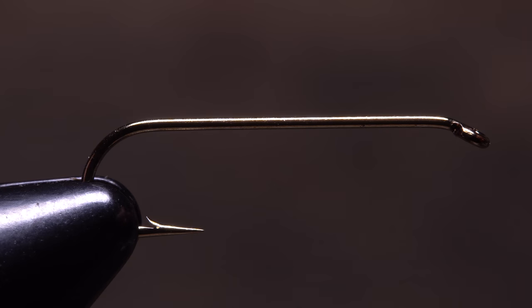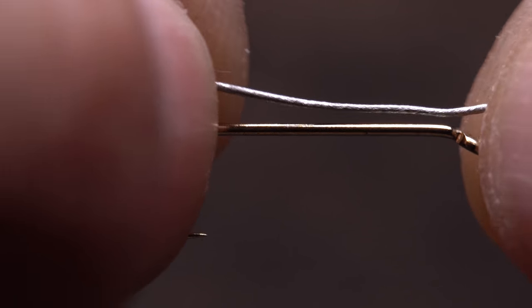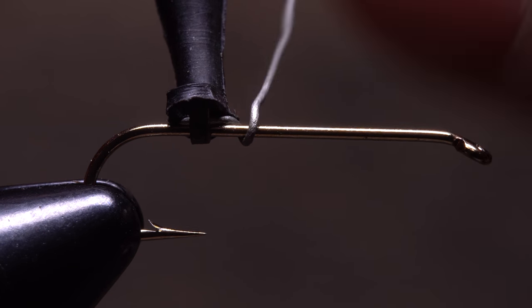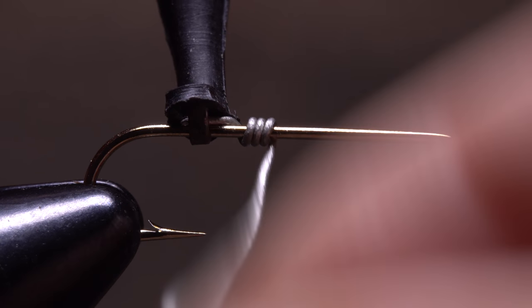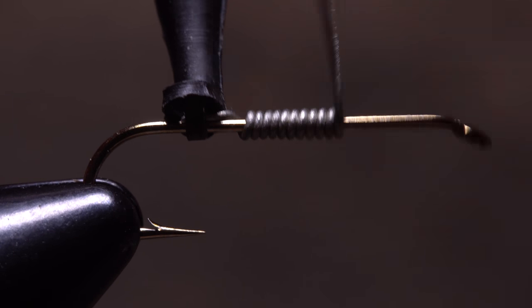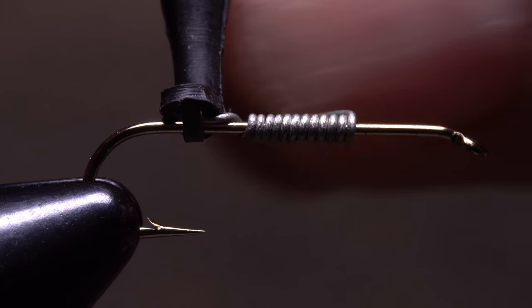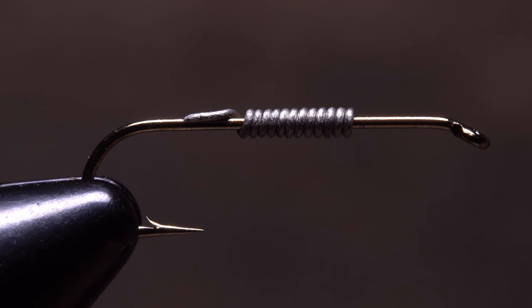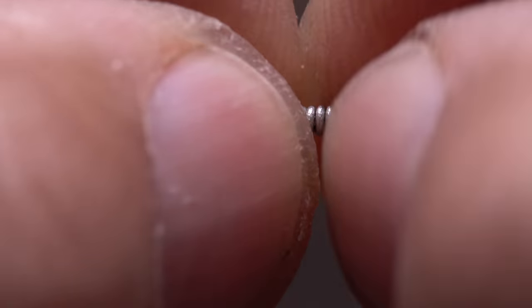I don't like waste, so I'll secure the wire by first grabbing the bitter end at the back of the hook. Plunger style hackle pliers make doing this much easier. I'll then take touching wraps forward up the hook shank, usually somewhere between 8 and 12, before helicoptering to break the wire off. This way, there's absolutely no waste. Then I'll do my best to tuck the tail in close.